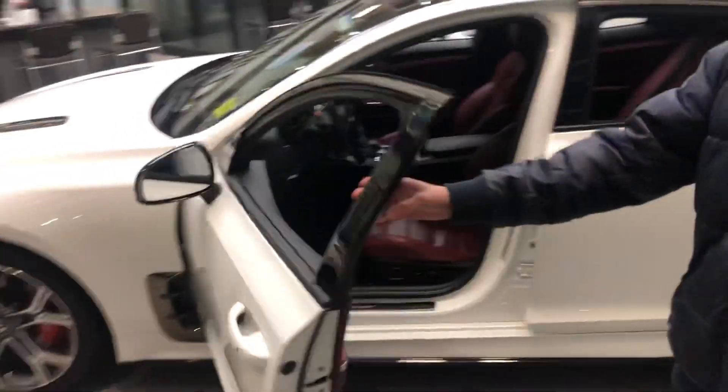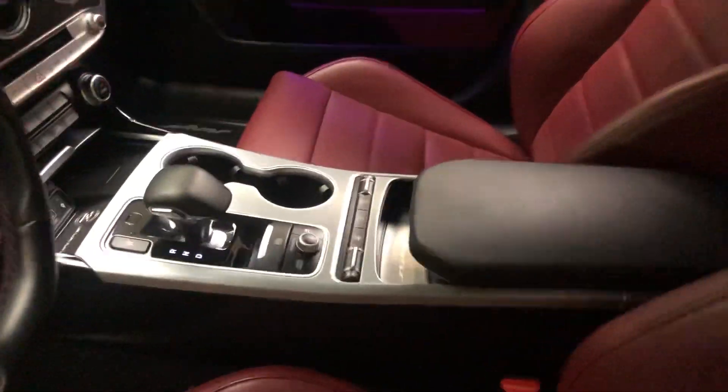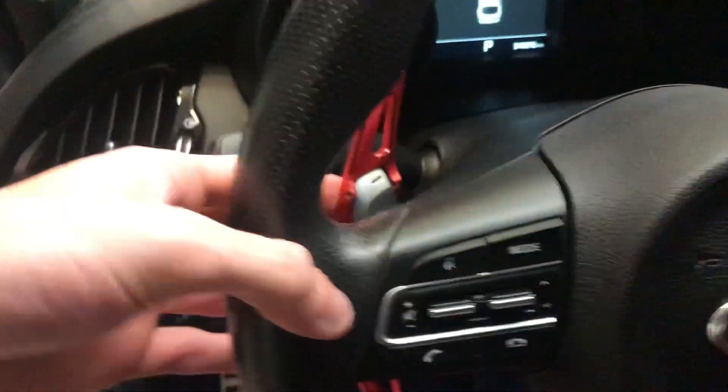Let's take a look on the inside — nice beautiful red seats, leather of course, powered everything. The usual Stinger features. This one does come with the additional aftermarket paddle shifters. And this is the rear seats right here.